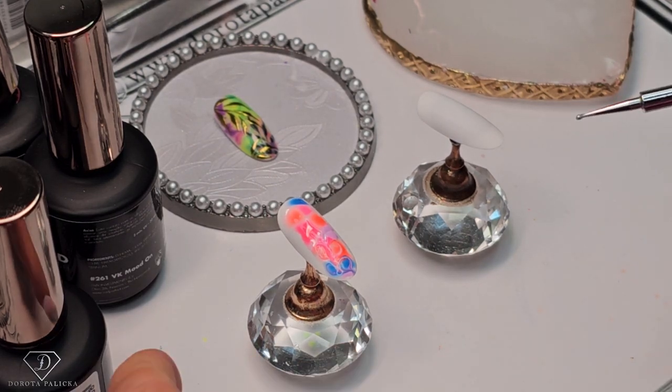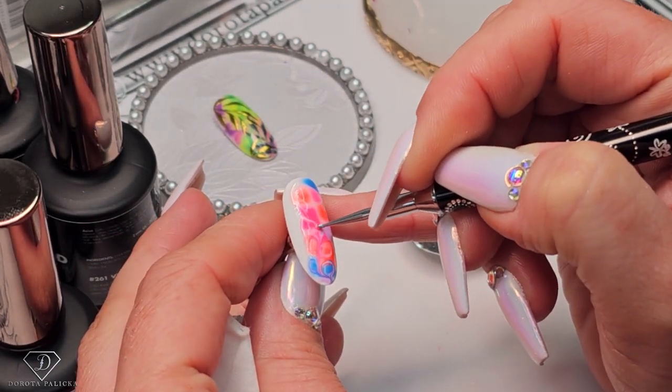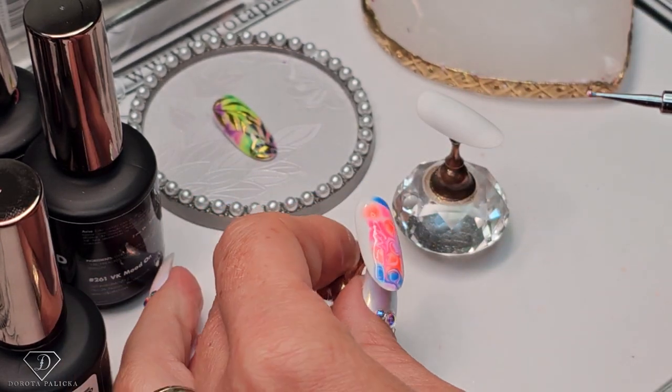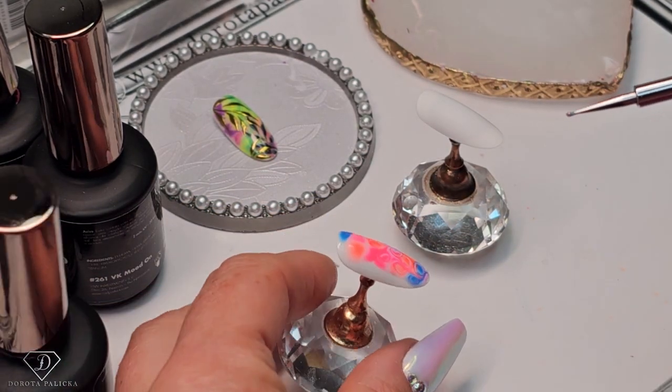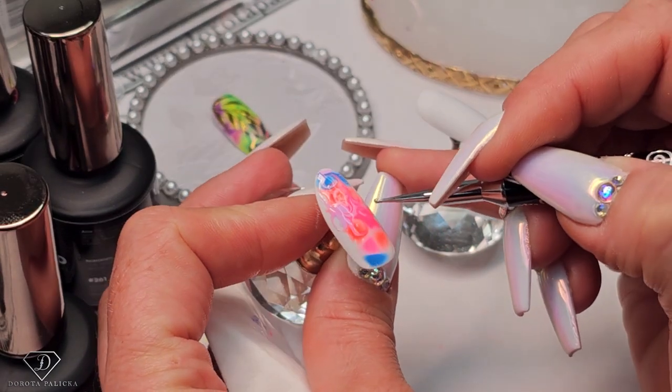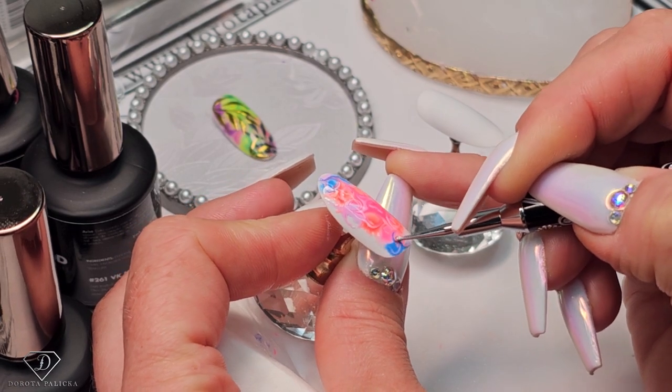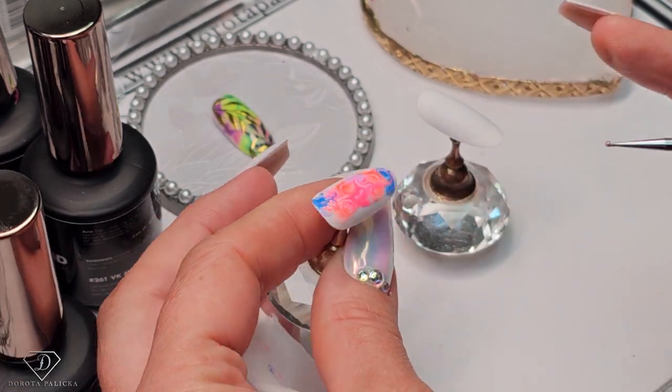Clean it up, then drag this color through it, mix with the other ones, clean it up, and then maybe go in the opposite direction. So I'm just grabbing a tiny bit of that color, going through the blue. There we are.